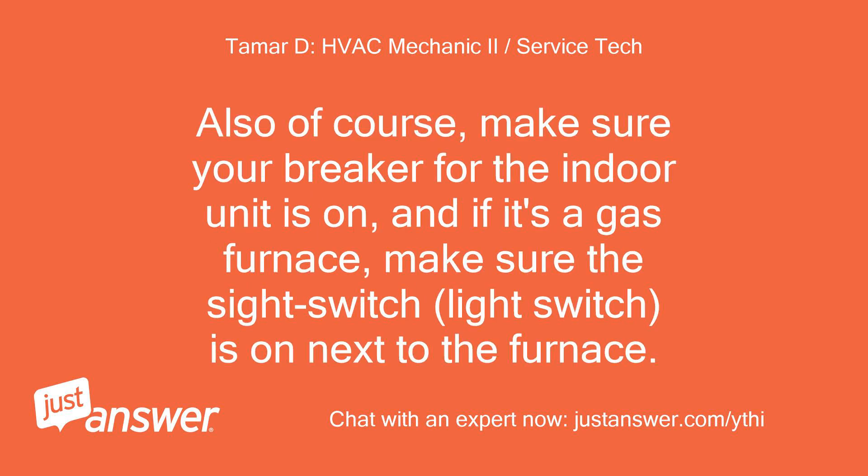Also of course, make sure your breaker for the indoor unit is on, and if it's a gas furnace, make sure the sight switch — the light switch — is on next to the furnace.